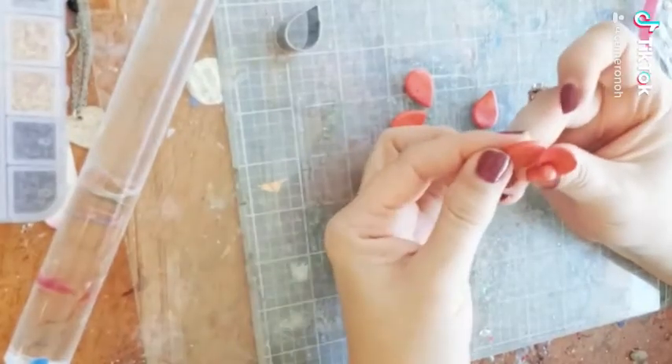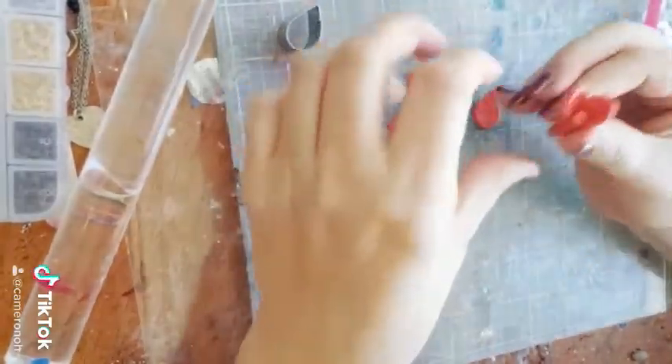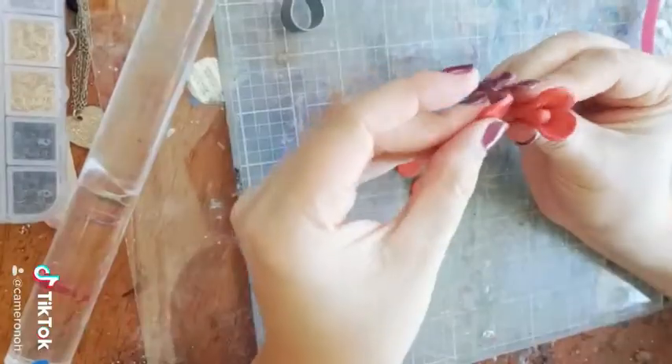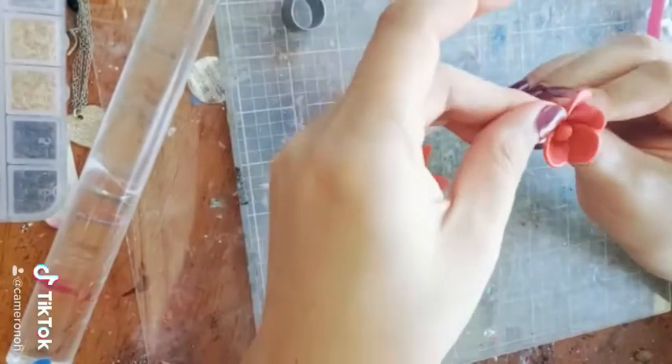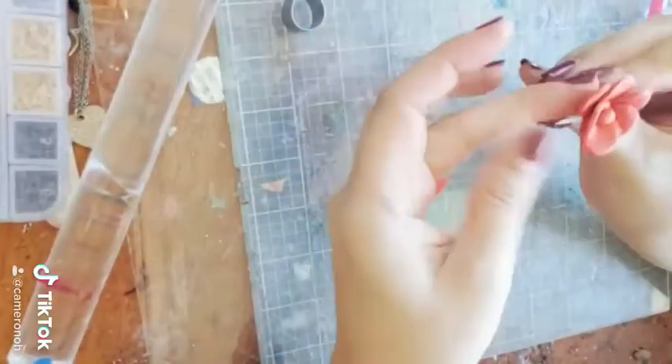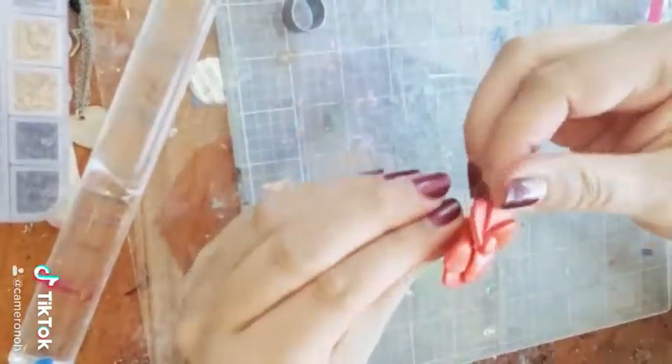I don't have the video of the blue and purple wrap, so I'm showing you how I wrap the pistol in my orange and pink hibiscus, which you can also watch the tutorial on how I made this flower. But I wrapped the blue and purple the exact same way that I'm wrapping this pink and orange one here.